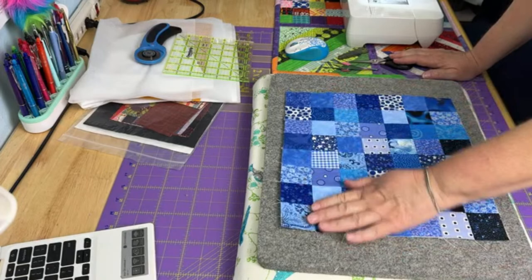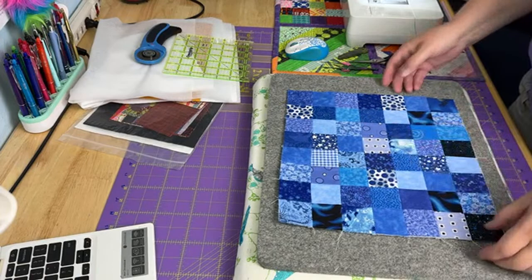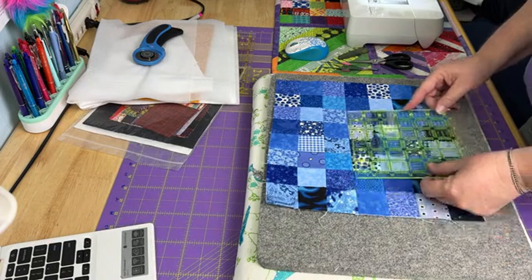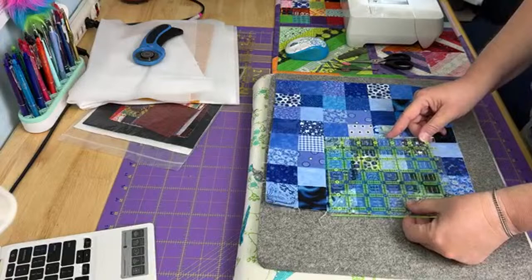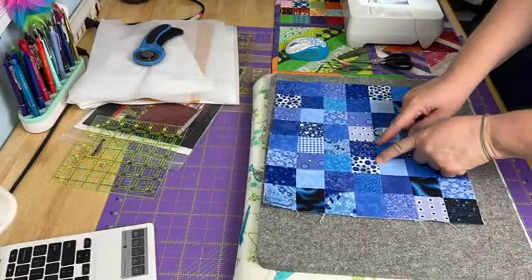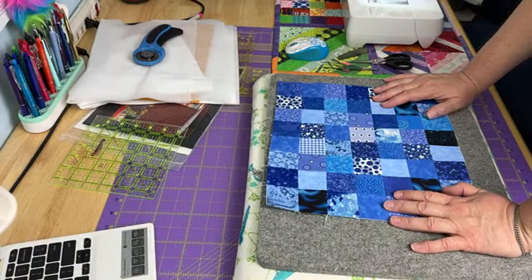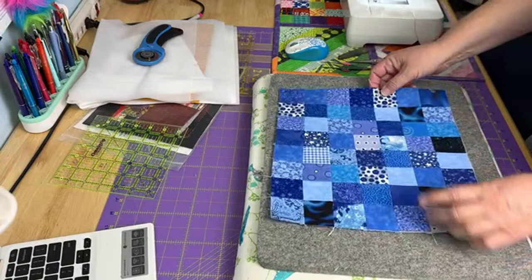Now I'll just sit here and pick out all the threads. It's three o'clock — everyone's going to start popping in now. This patchwork could easily be used for a bag. Welcome everybody! Today we're just going to be a little creative. I get a lot of comments about people wanting to make art quilts but feeling intimidated — we're going to work on art quilts today.